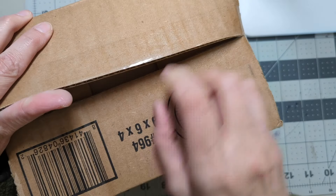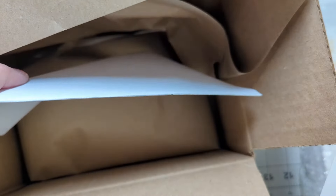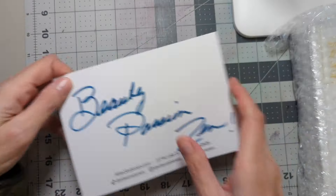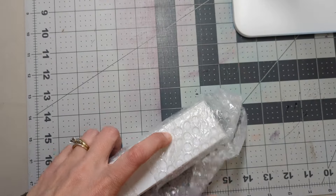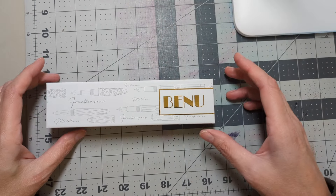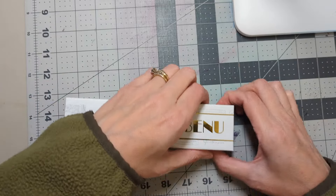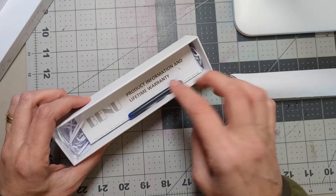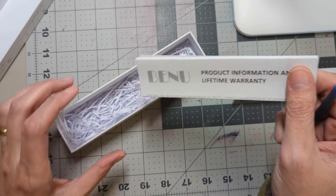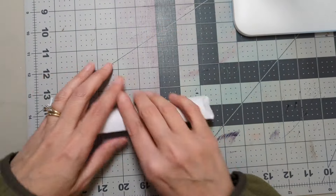I'm going to open this from the bottom just because I don't want my address to show. So, nice little postcard. It comes with an ink cartridge — a super long one — and some lifetime warranty stuff. This is what we care about.